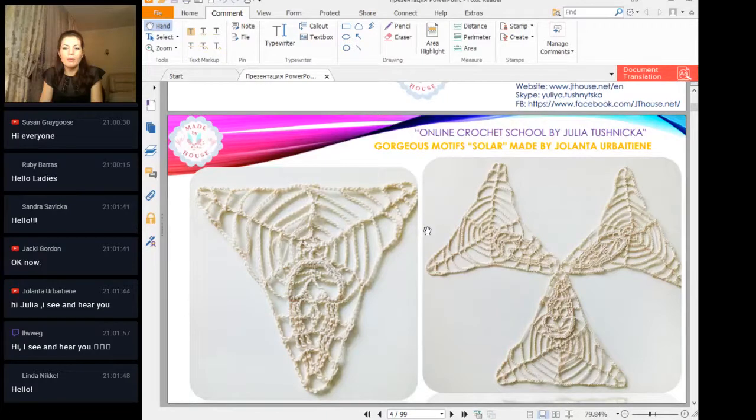It looks really great and I hope you will make something, maybe some project with such elements and show me your result, and also to all people who will watch the next workshop maybe. You made it very good — almost straight lines, better than me I can say. Very nice stitches and everything looks very nice; all these chains are very straight and I see that you work very accurate. Thank you so much for your work.